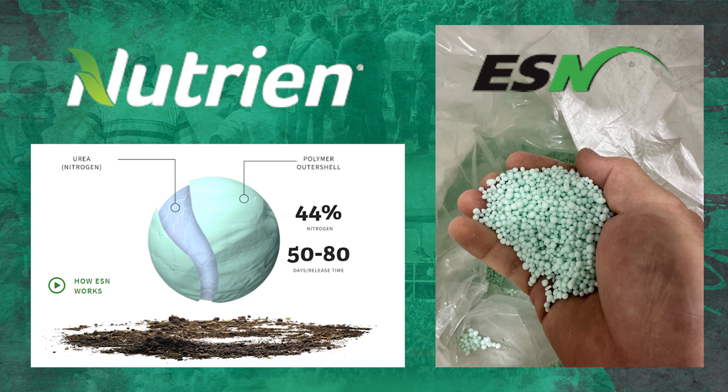The nitrogen we're using is ESN from Nutrien — a 44% encapsulated slow-release nitrogen product. The prills are encapsulated and slow release. We're putting it in the bottom of our strip at seven to eight inches deep, protected over the wintertime. Once soils start warming up, this slow-release nitrogen will slowly become available to our actively growing corn crop. At least that's the idea.